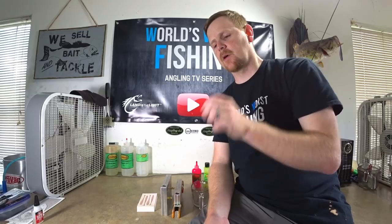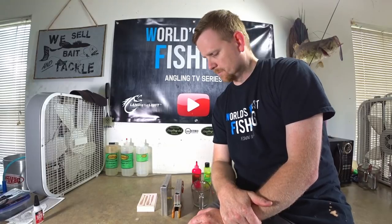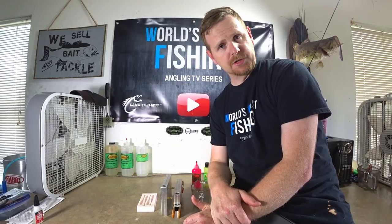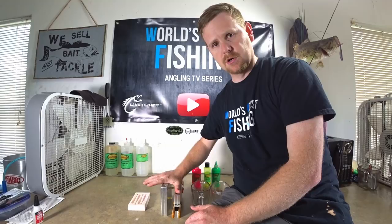Electric chicken is very popular amongst grubs and small swim baits for inshore fishing. The few times I've used artificial baits saltwater fishing, I threw saltwater assassin little swim baits in electric chicken — that's a very popular color, kind of like new penny from Berkley Gulp. I have a great new penny recipe so we'll do a video on that too.